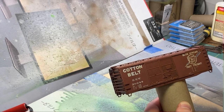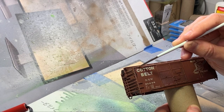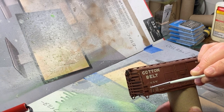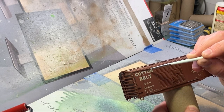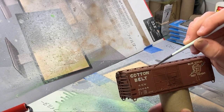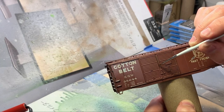You just let it run - it doesn't have to be perfect because we're going to come back and feather it. With any little rivets and detail, we'll make them stand out. These boxcars are loaded with rivets. I don't know if you can see that - it's just running right down the edges of things, just bringing out all that detail.